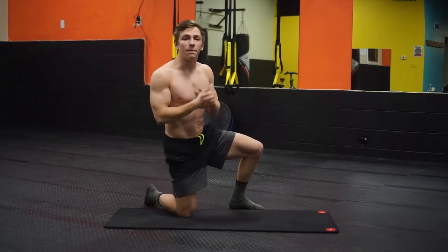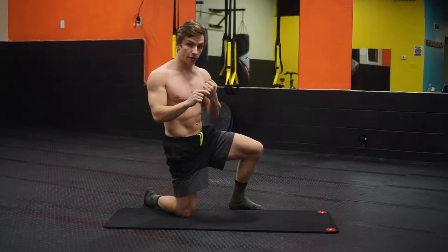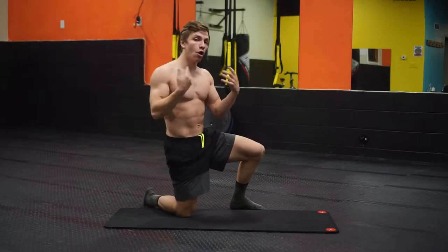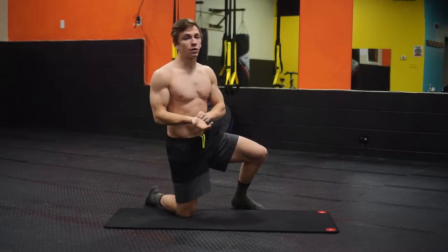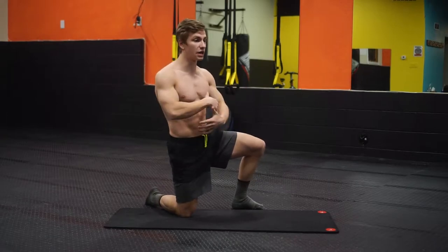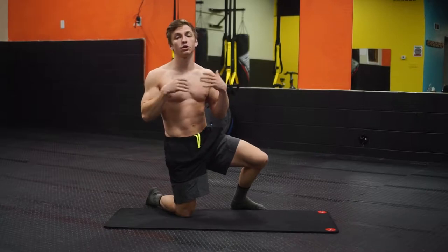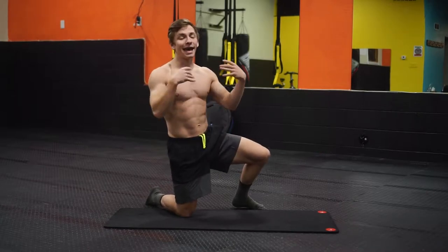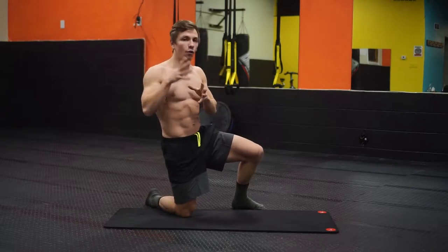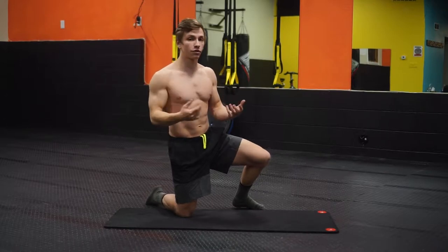Alright, what is going on everyone? This is going to be a basic flow or stretching routine that you can do in the morning to start up your day, or after a workout, before a workout, or even before bed. This is something that's really not going to hurt you at all — it's not going to put you in any position to get injured. It's just some basic movements that are going to help you in key areas of your body, as well as overall mobility. This should take only about 5 to 10 minutes maximum to work through.